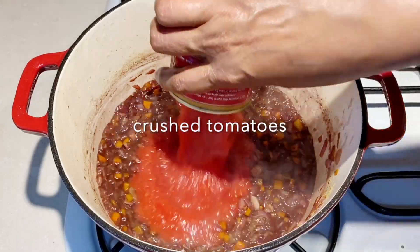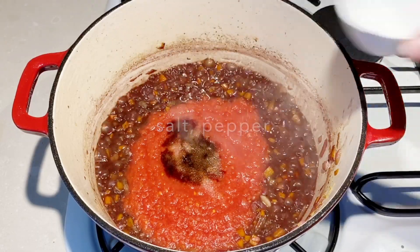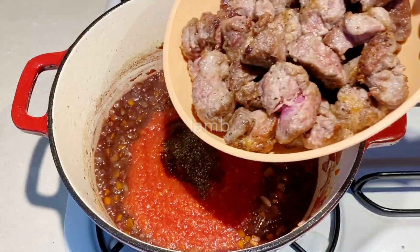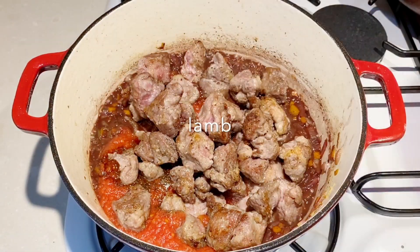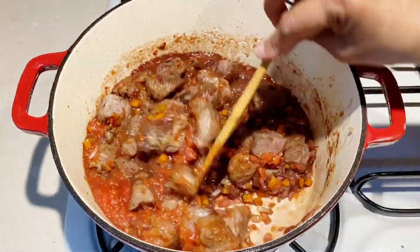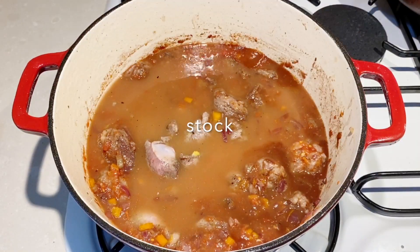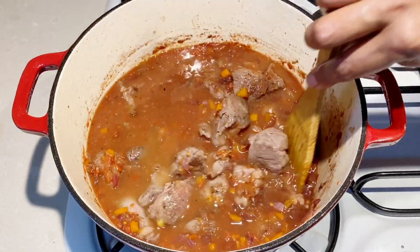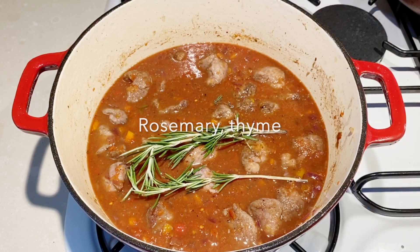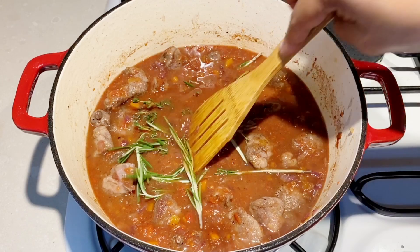Next, I'm going to add in crushed tomatoes and the balsamic vinegar. Then we're going to season this with some salt and pepper and return the lamb back to the pan with all its juices — give that a good stir. Then add the stock. With the stock, I'm also going to add in some rosemary and thyme. I'm using fresh, but if you don't have fresh you can also use dried.